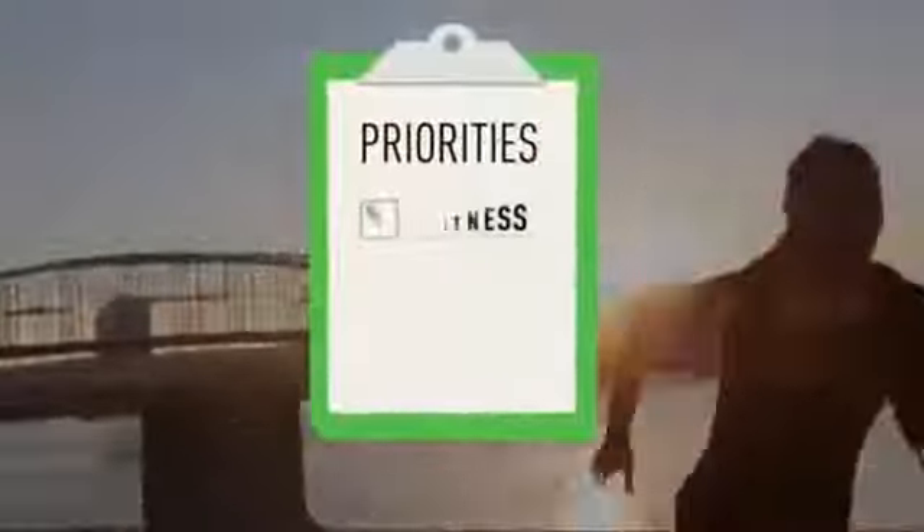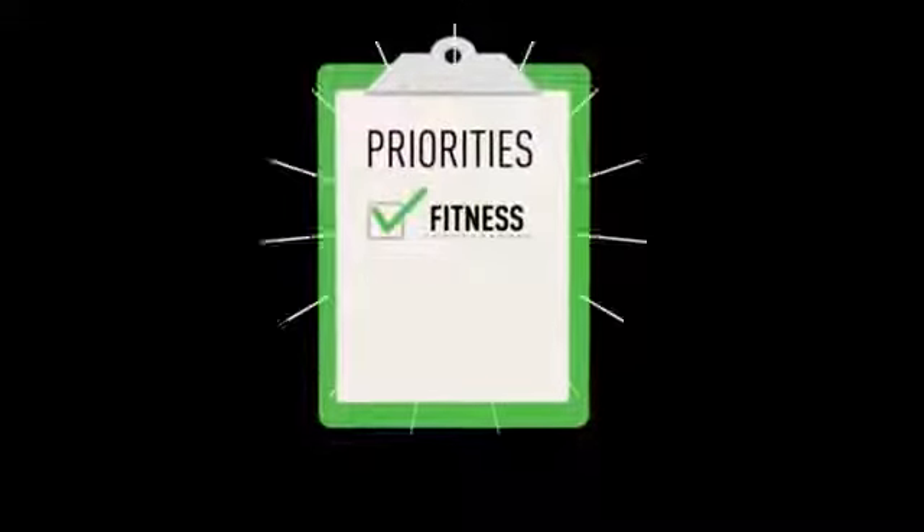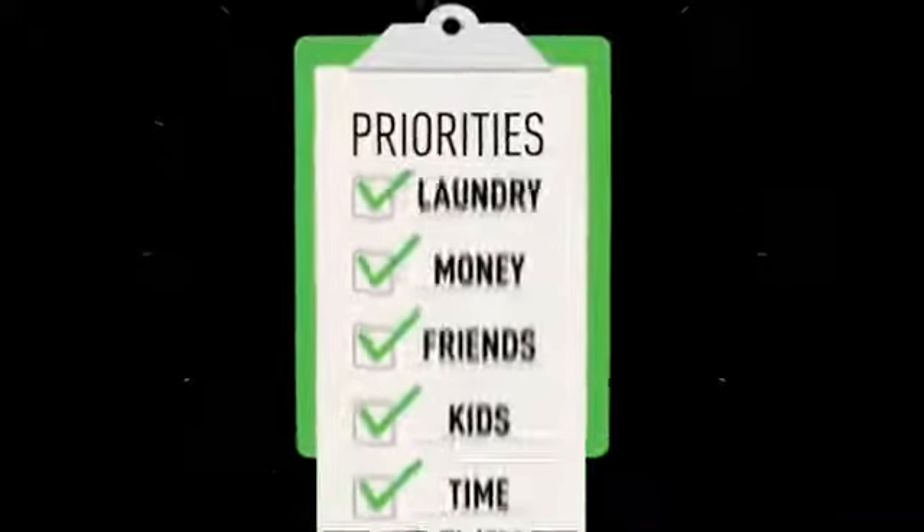Almost everyone, when asked, would like to have more fitness in their lives, but for most of us, it falls to the bottom of our priority list.